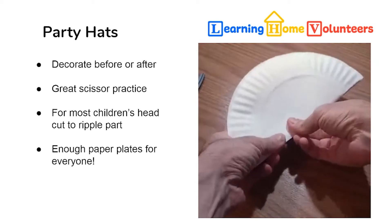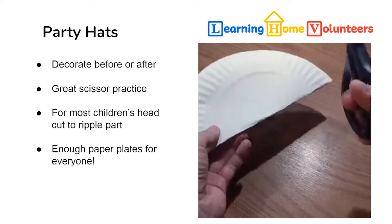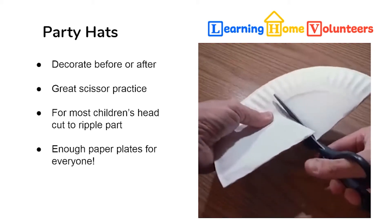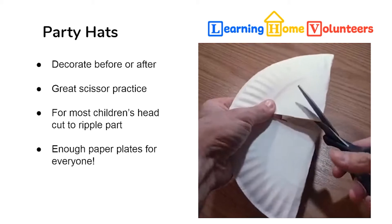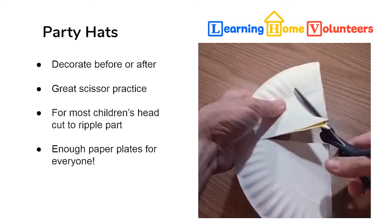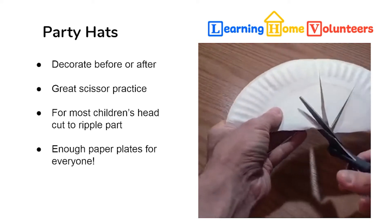Great chance for your kids to practice their cutting skills. You want to cut it in half, and then they're going to cut straight lines towards the ripple of the paper. If they need help with directions, you can actually draw lines on the paper plate for them to cut along.